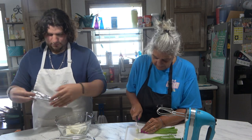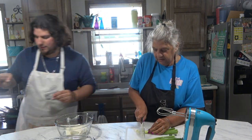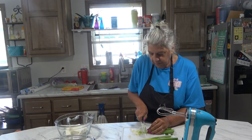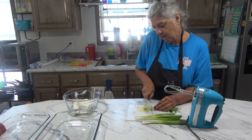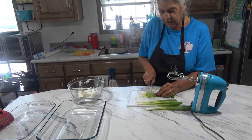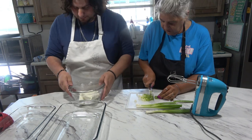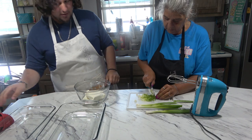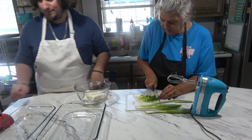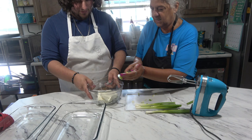I have some green onions that I'm going to chop very thin. I'm using a bunch — about seven onions — because we like the onion flavor. We're using both the whites and the green, so don't skimp on those. Take that and put it in the bowl.